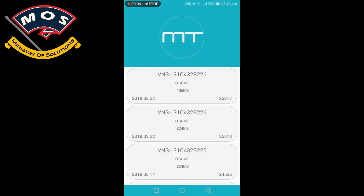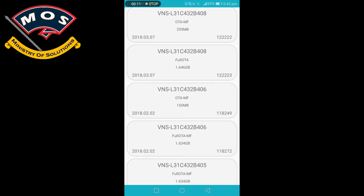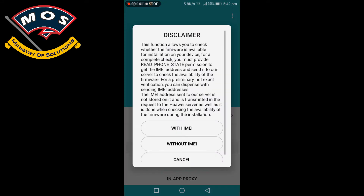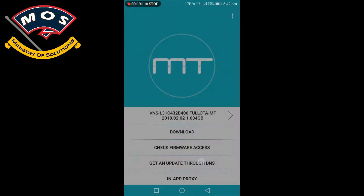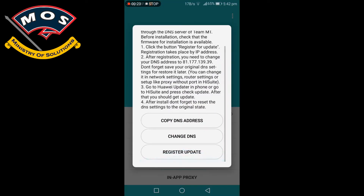In the Firmware Finder app, tap on your model and search for the firmwares. Scroll down and select B406, then check firmware access without IMEI. It should say 'firmware approved.'